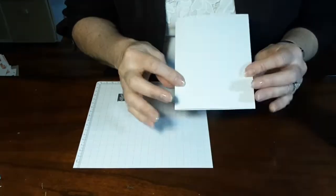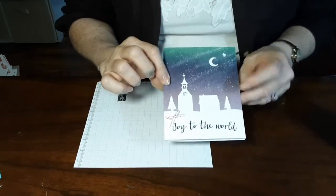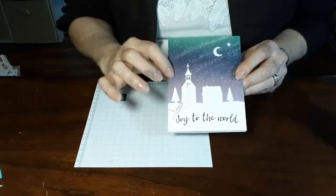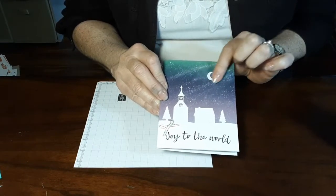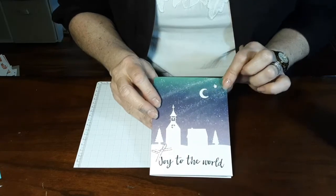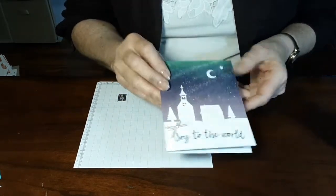So this is the card base, and I just took the die set thinking this would be a good scenery for Christmas. And then I just did the Versamark with white embossing, so that just kind of gives the little layer. Super, super cute.